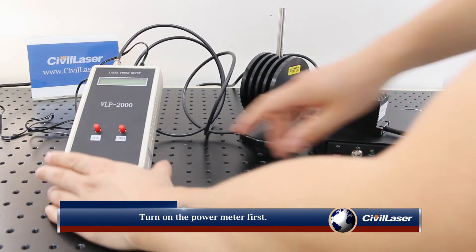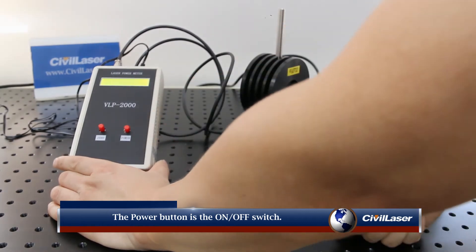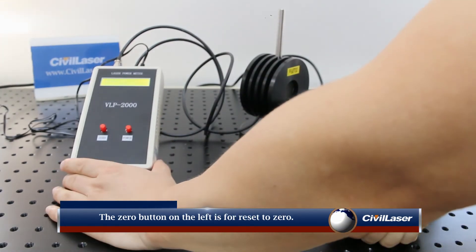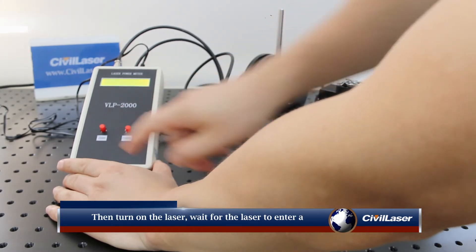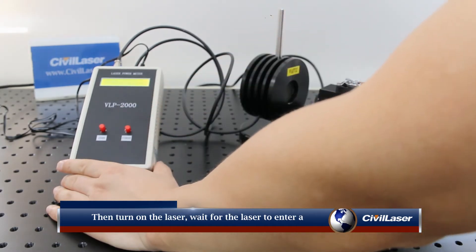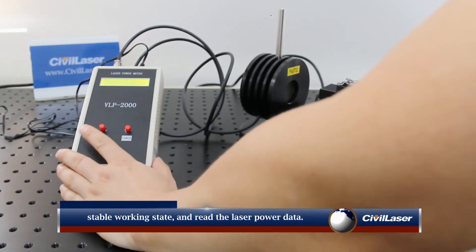Turn on the power meter first. The power button is the on-off switch. The zero button on the left is for reset to zero. Then turn on the laser, wait for the laser to enter a stable working state, and read the laser power data.